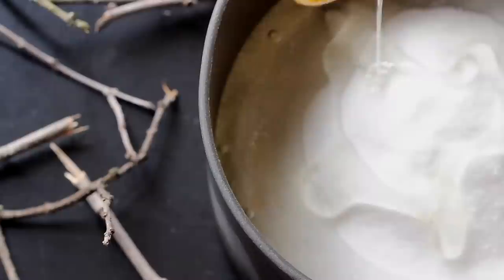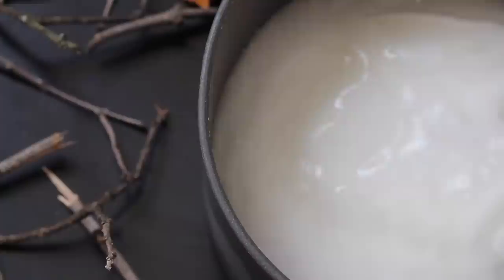Follow by adding half a cup of light corn syrup and then go ahead and pour in three quarters of a cup of water. Finally, in order to achieve that sinfully glossy black coating, you'll need to add a few drops of black gel food coloring.